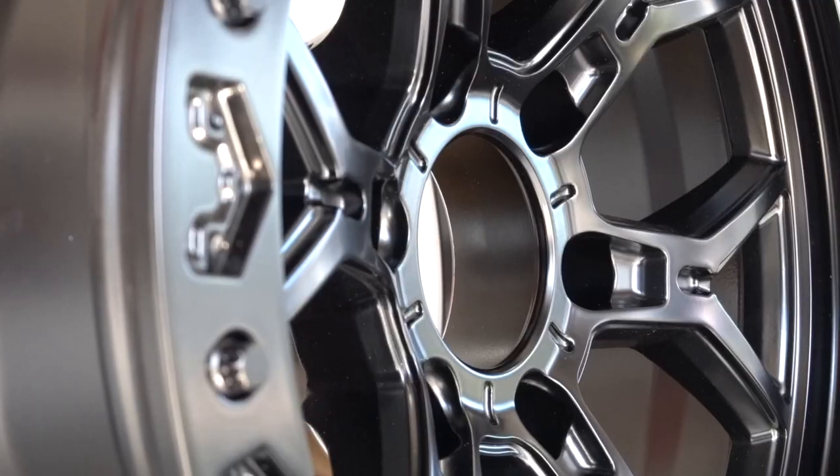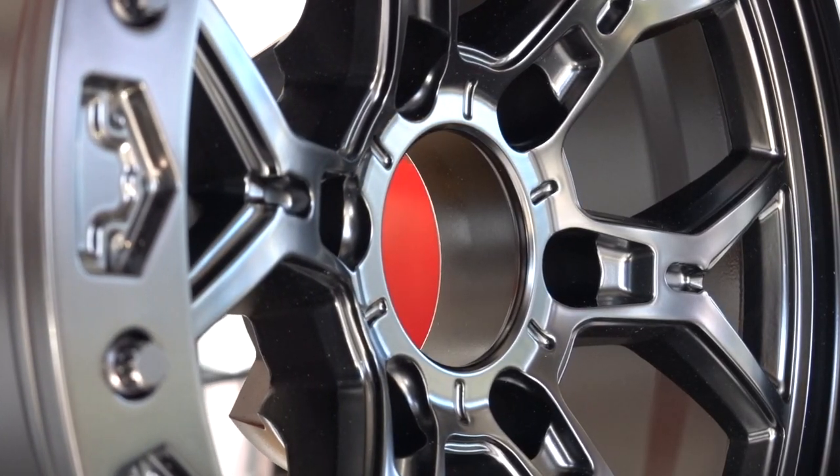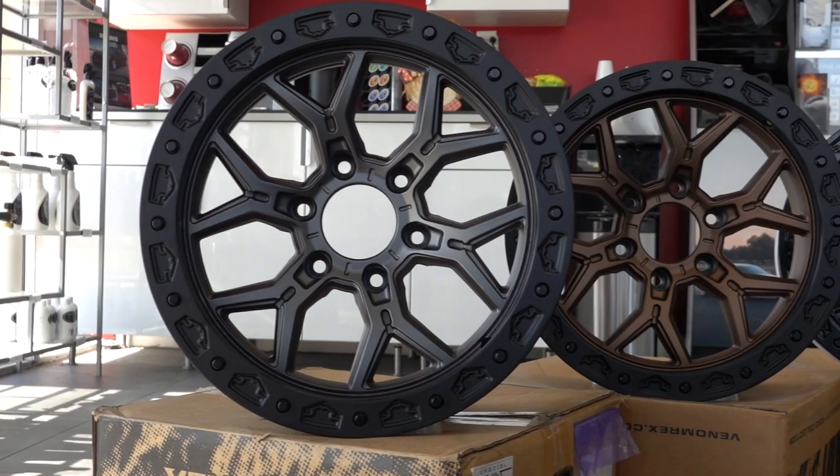All the wheels have gone through a knurling process, which is a nice feature you don't see too often due to the extra cost going into it. Those little lines help grip the tires better to prevent slippage. Usually you see these on track wheels, so seeing them on these is pretty freaking cool.